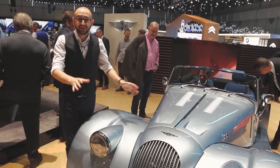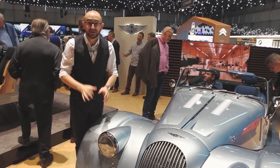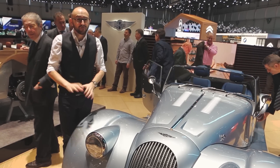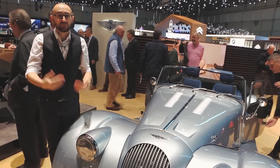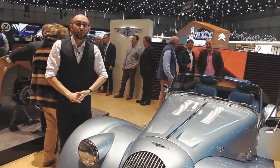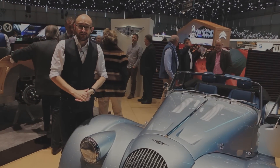At first glance, it has that traditional Morgan silhouette and it looks very much like a traditional Morgan. However, take a closer look and you'll see a few key things have changed. But rather than listen to me talk all about design, we had a word with John Wells, Morgan's very own head of design, who talked us through it.